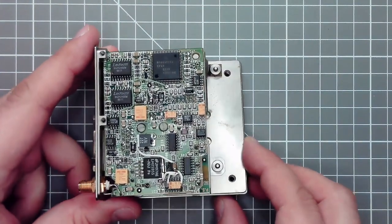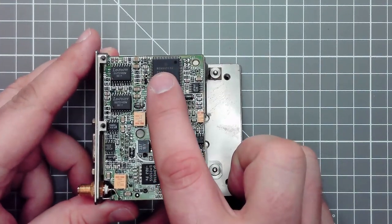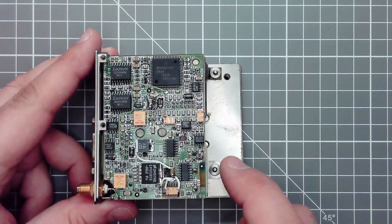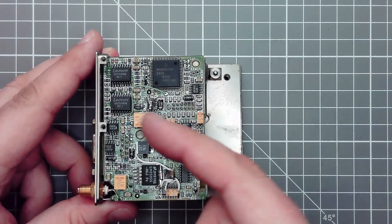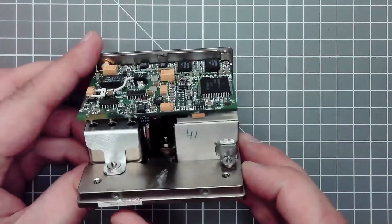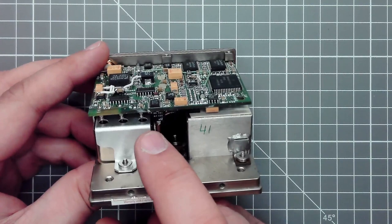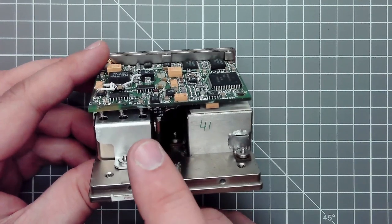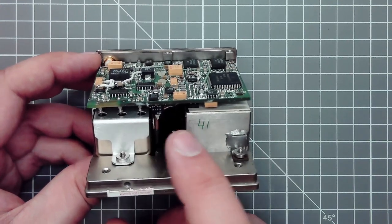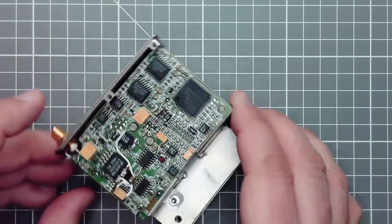The brains of the unit is an MC6811 microcontroller. The circuit board is quite densely populated on both sides. Underneath there are two metal cans: this one is an oven-controlled quartz oscillator with sine wave output at 10 megahertz, and this is the physics package.